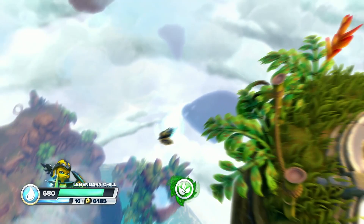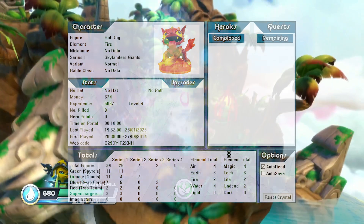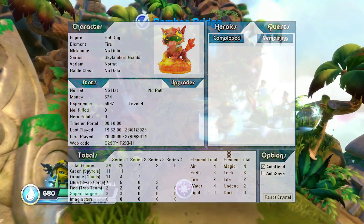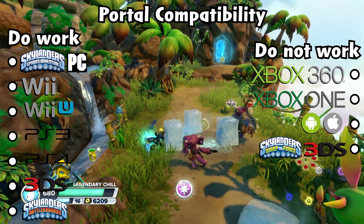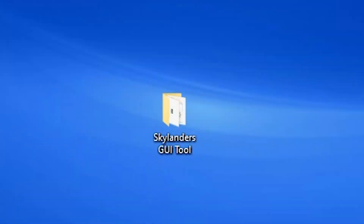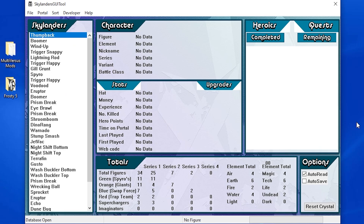Alright, so Method 5. Method 5 is a last-ditch effort. This is a PC application that I will put in the description — it is called Skylanders GUI Tool. It's super easy to use. I'll throw a portal compatibility chart up: basically, the only portals that don't work are Xbox portals or portals that don't have anywhere they can plug in. When you download it, you'll get a folder called Skylanders GUI Tool. Open up the application, and once you're in GUI Tool you will be presented with this interface. You won't have any characters on the side because this is a program to save and backup figures.